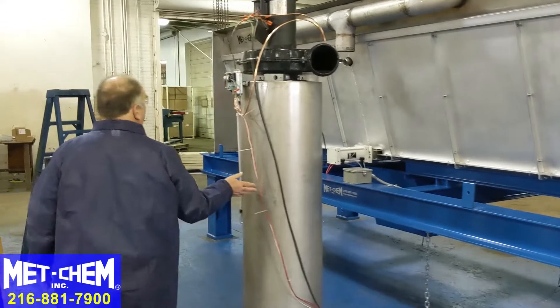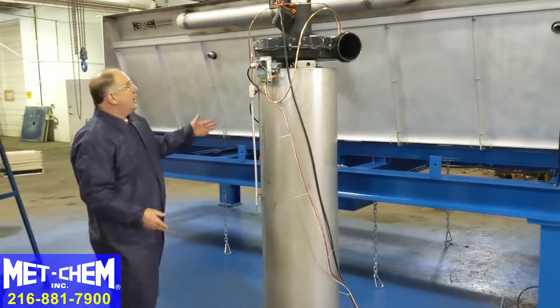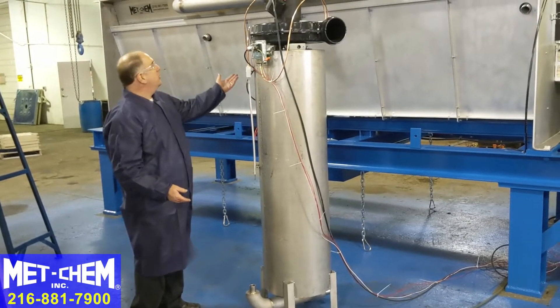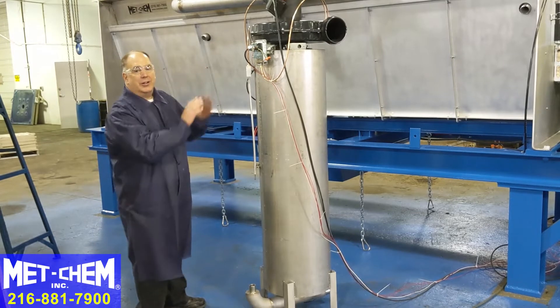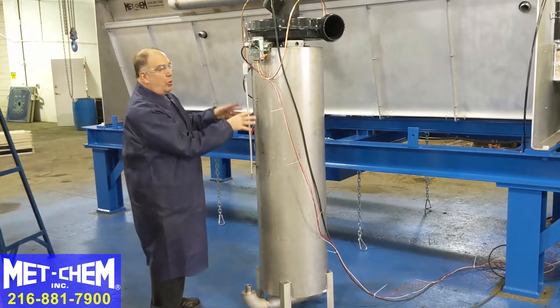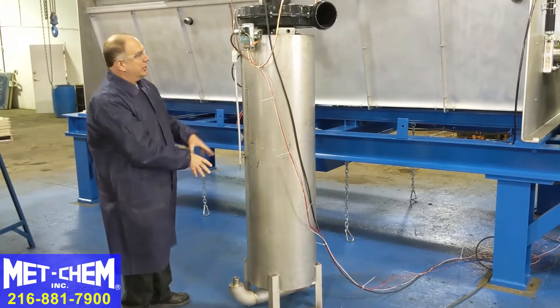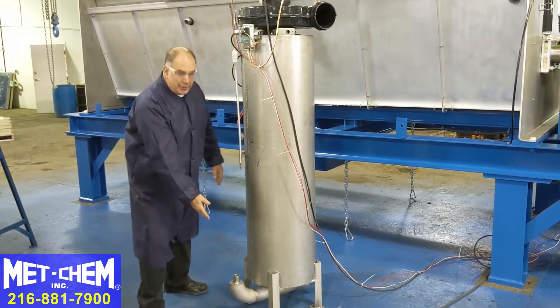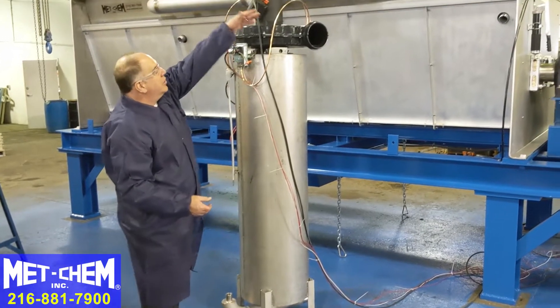This is the scrubber. It pulls the humid air out of the sludge dryer. As the sludge dries, there will be some dust that accumulates and may be sucked out with the humid air. We don't want that dusty air discharged out of the building, so we scrub this with water. It pulls air into the scrubber, soaks it, and collects the particles, which go back to wastewater treatment. The humid air is then exhausted out of the building.